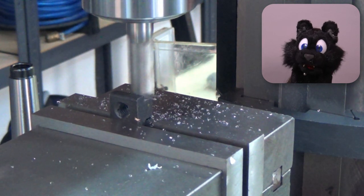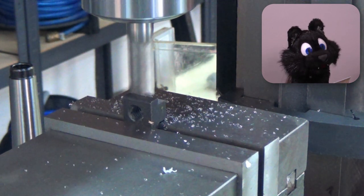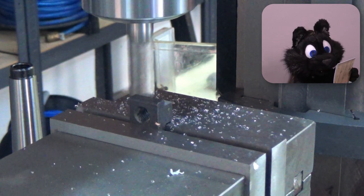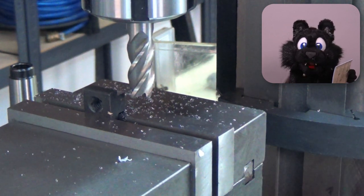And there we are — first chips! Yay! Now I just need a few cutters, a smaller vise, some drawers for the tooling, a dividing head! That might be another workshop video!